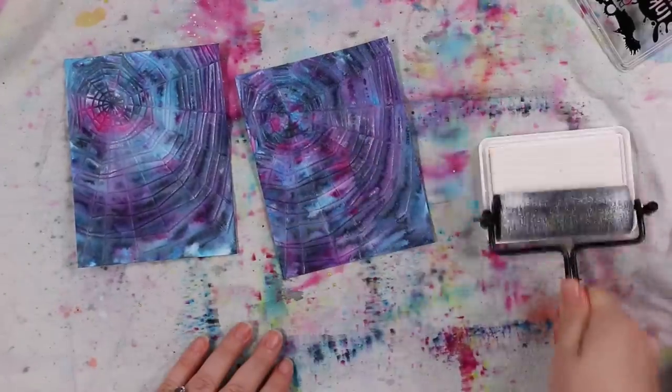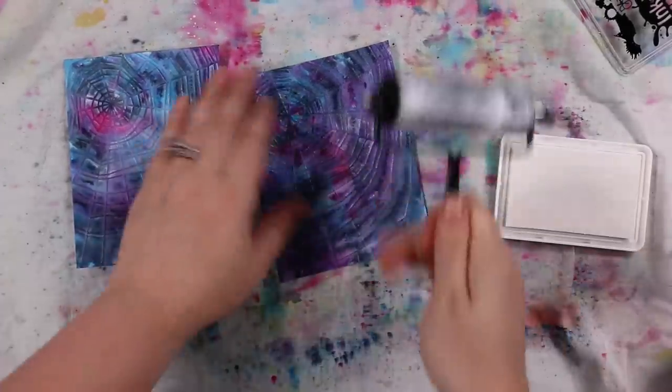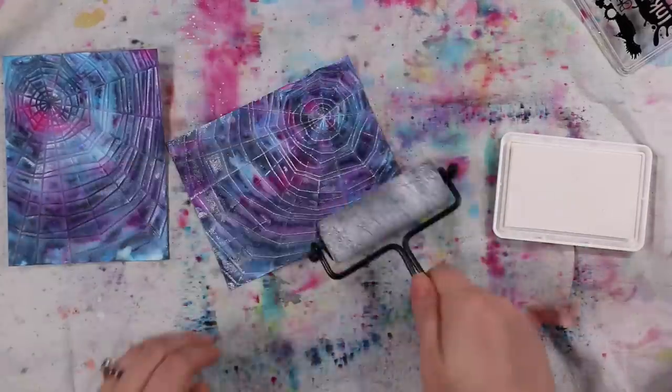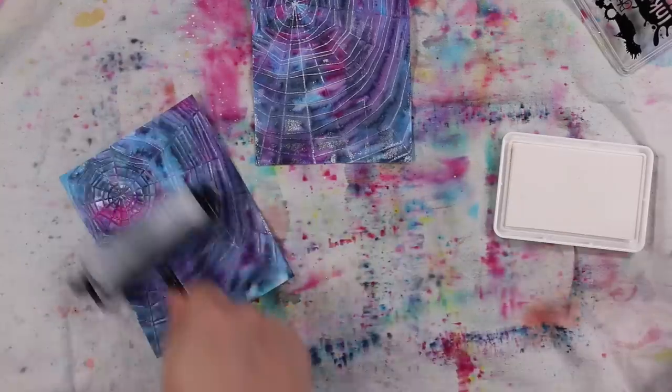Honestly, as this was drying I had to keep reminding myself to walk away because I was like, this looks awful. When it was drying I was like, this is a mistake, this is a mess, I'm gonna have to redo it. But I followed my own advice and just left it till it was dry.